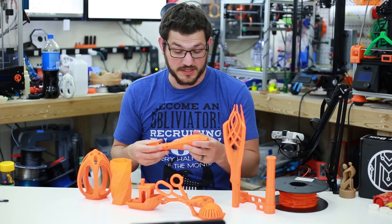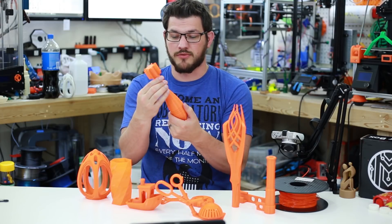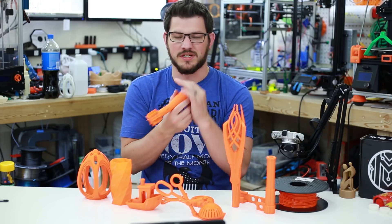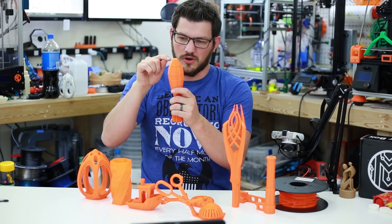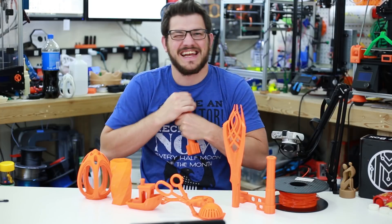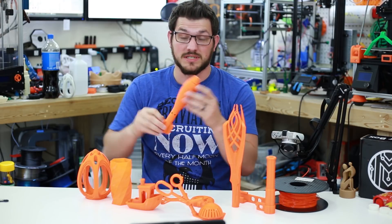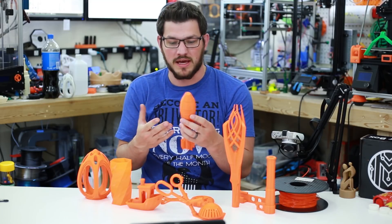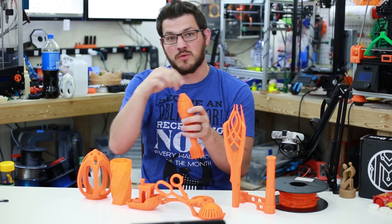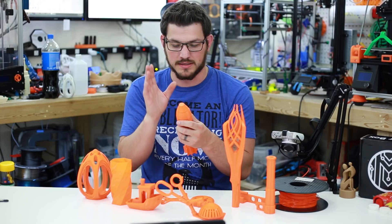I have a 50mm German mortar round that prints in three parts and screws together — threads and all, no support needed. I can get it almost all the way together, but there's maybe a millimeter and a half gap because it's such a slippery filament — I just can't get that last bit in there. Still very happy with how it turned out for the very first time printing this model. I probably need to add a little bit of support in the bottom middle area, not where the threads are.